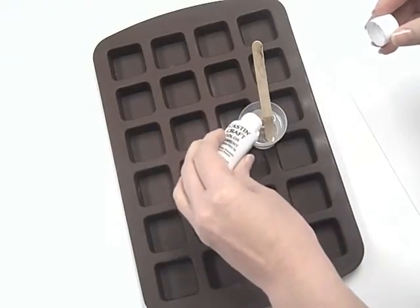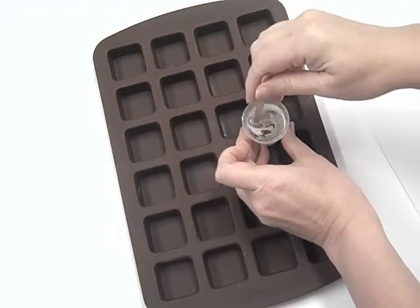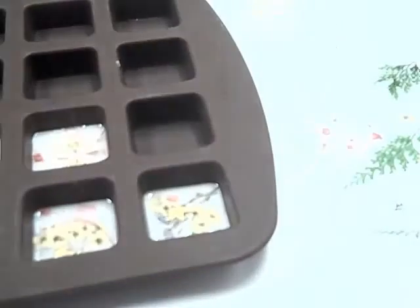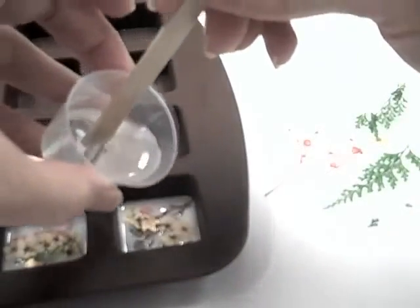Normally when you work in a mold you have to think backwards — the bottom is the top. I chose the reverse for this project. First, I made a batch of white EasyCast, which will be the bottom of my finished piece. I applied dried flowers and charms to my cured white layer of EasyCast.